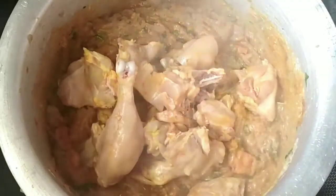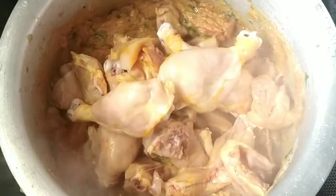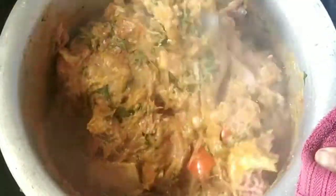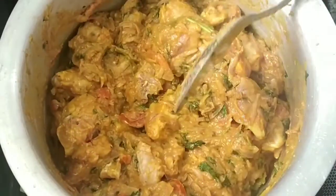Use 1.5 kg chicken for 1 kg biryani. Wash it quickly, add a lemon and wash it well, then mix the chicken well.